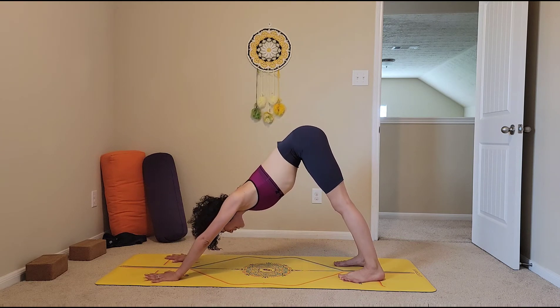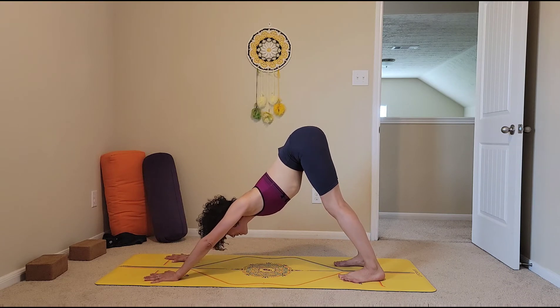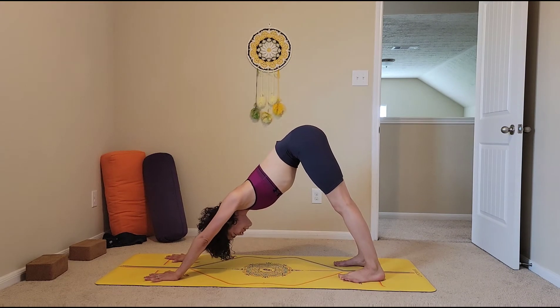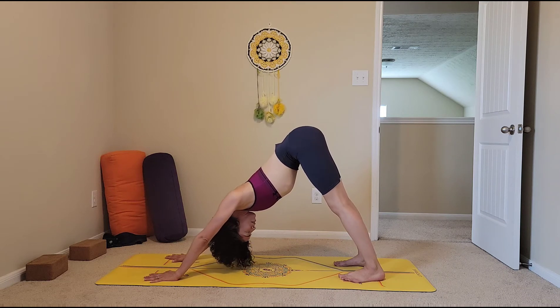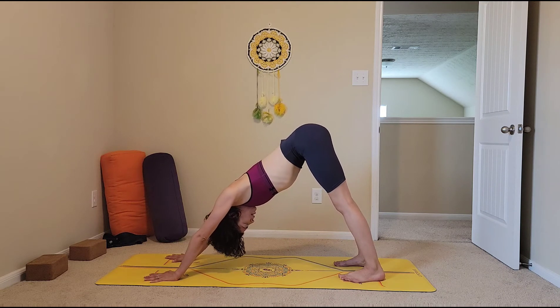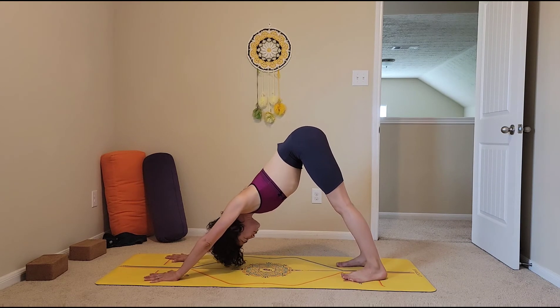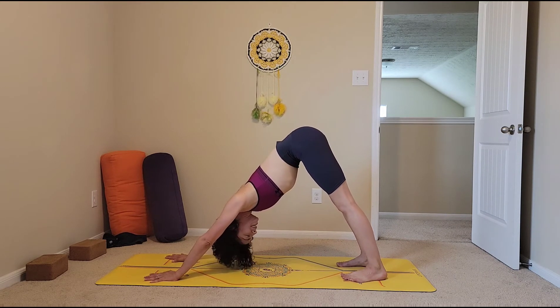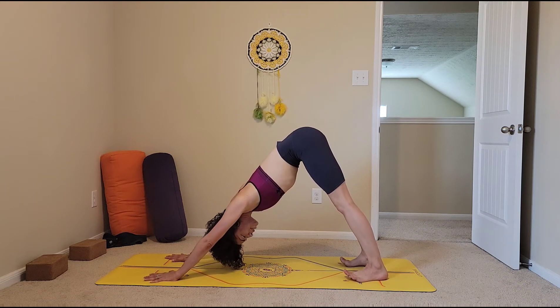Imagine that your body is in an upside-down V — that visualization can help send your sit bones up towards the ceiling a little bit more. Those heels do not need to ever reach the mat. If they do reach the mat, see what it feels like to lift those ten toes.